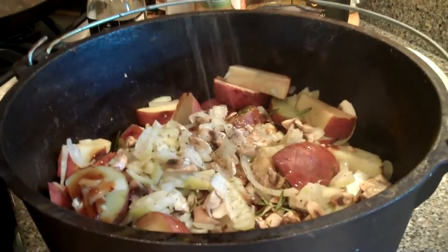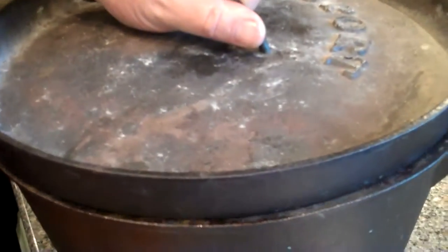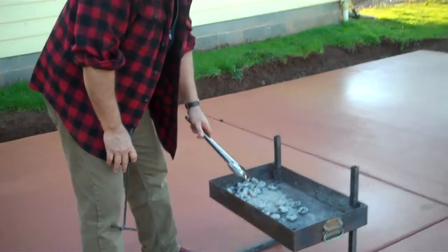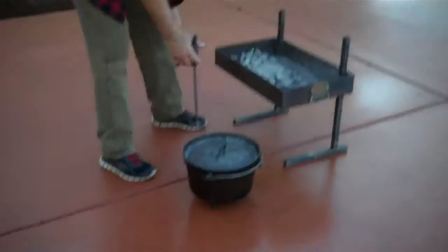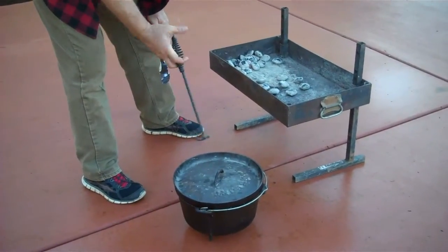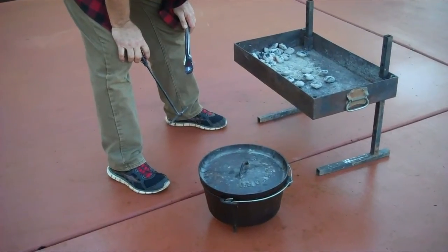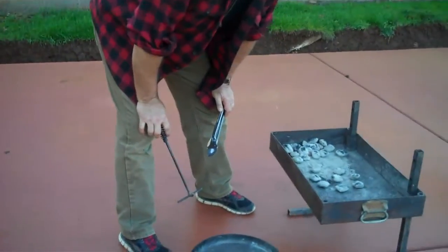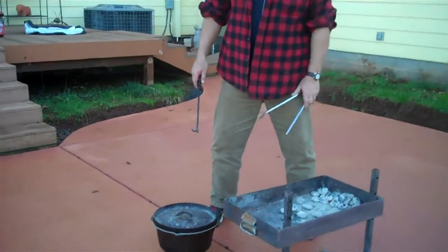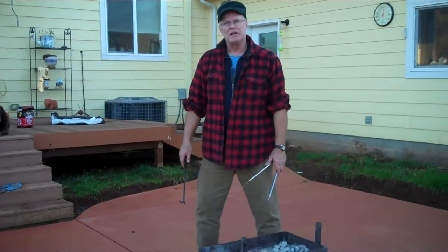We'll put the big lid on — this will clamp down. We'll take it out and put it in the oven. So here we are out on the patio. We're going to get the coals going and fire up this Dutch oven. A little word about how to figure temperature: you usually take the size of the Dutch oven — in this case 14 inches — and double that to 28. That gives you 350 degrees under normal temperatures and normal wind conditions. Sometimes you have to adjust a little bit up or down depending on what's going on.